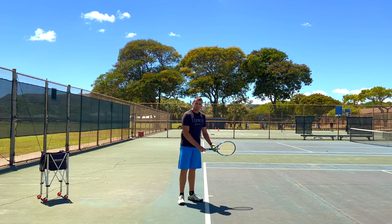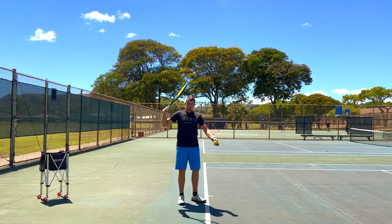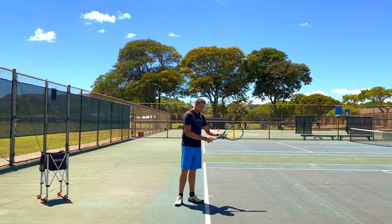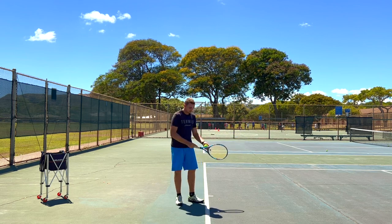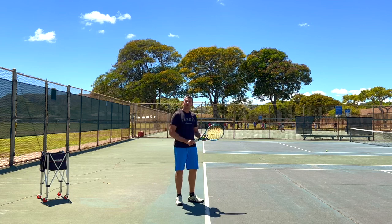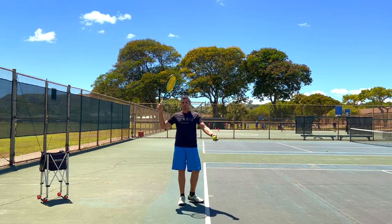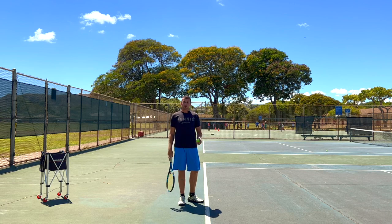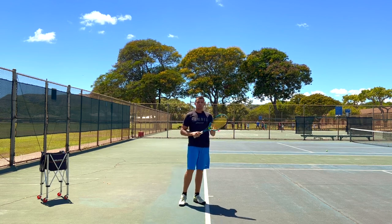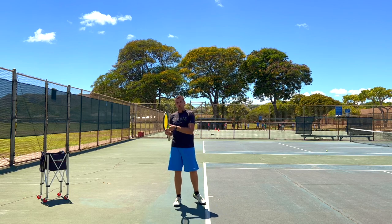Think about it this way: the shorter your backswing is, the less room there is for mistakes. So you're not going to be changing your backswing and having slight twitches in your backswing motion quite as often, which means you're going to get into your trophy position way more consistently. That means it's easier to learn and easier to execute the same way over and over again.